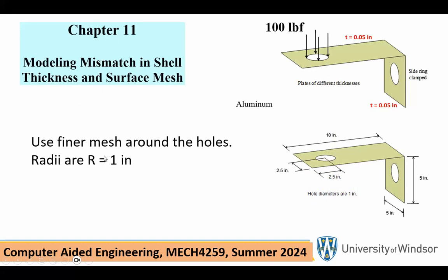The problem in Chapter 11 is a folded sheet metal, and the edge of this circular hole on the vertical plane is clamped. There is a force of 100 pounds applied on the edge of the circle on the top. As soon as you see this, you realize it has to be done with the most appropriate element, which is the shell element. The thickness is 0.05.